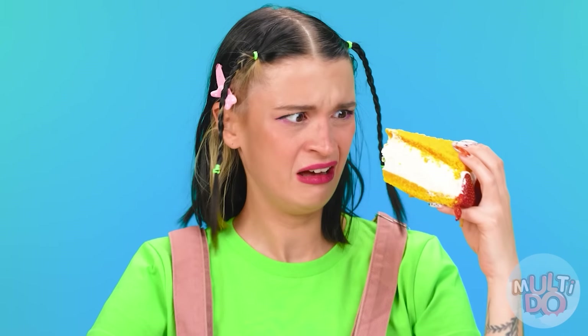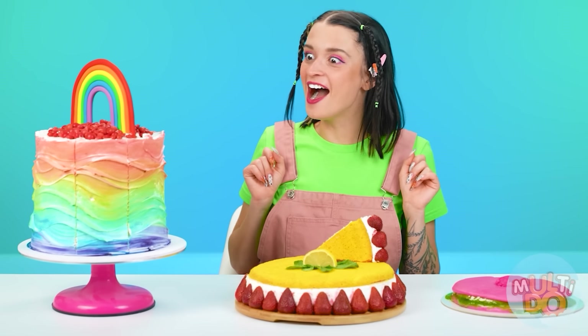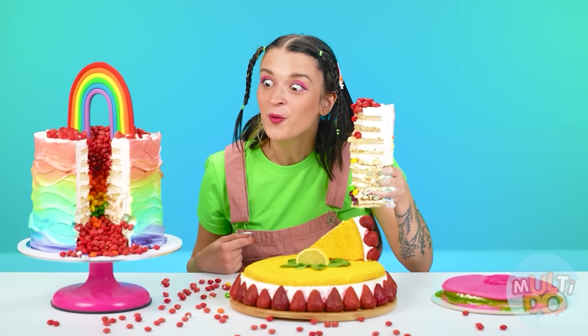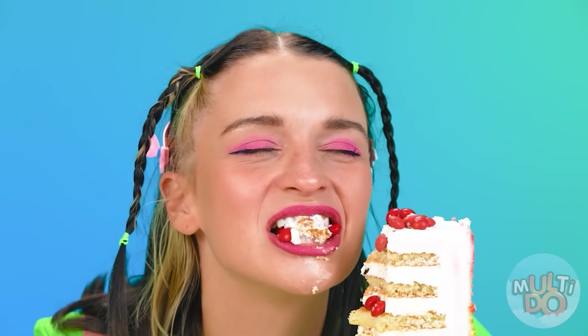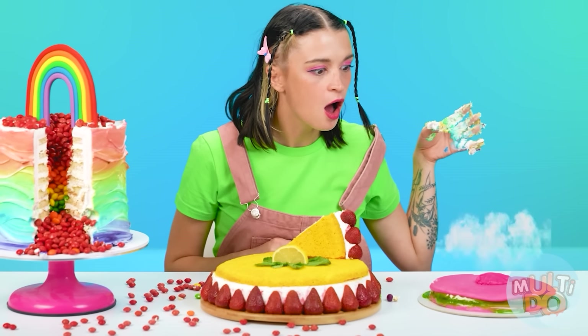How sour. What is it — lemon? Grandma, what did you put so much lemon in there? It's impossible to eat without wincing. The next candidate is a cake from Chef Zach. It's not only beautiful, but it's also very big. There's a bunch of Skittles candies hiding inside — cool. The taste is simply unreal. What kind of pink cake is this? Look at that — like a cake from Barbie.